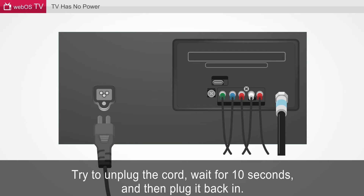An infographic of the back of the TV is displayed, showing the power cord, HDMI cable hookup, and red, white, and blue audio composite inputs.